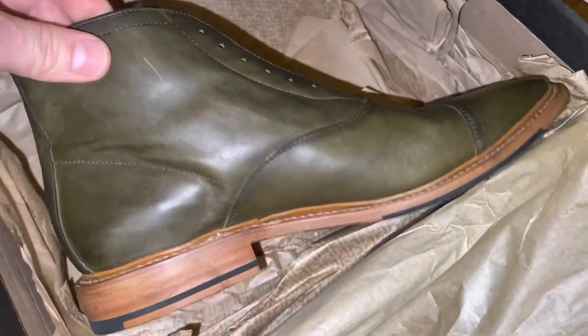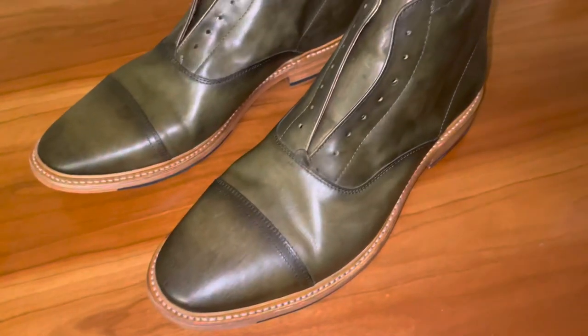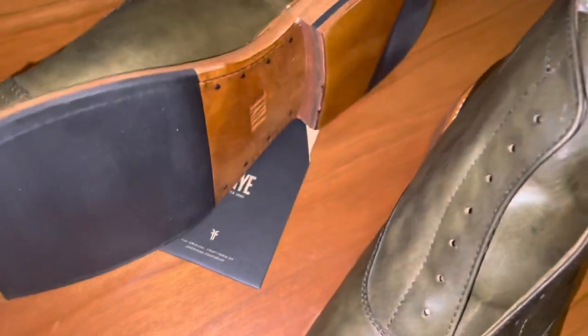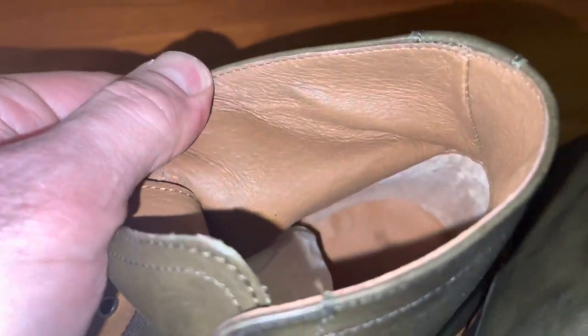These are a soft leather and they're also lined inside — leather and rubber sole. From what I read, you have to be careful how you shine these boots or what you put on them. You could ruin the leather, so you might have to check into that.